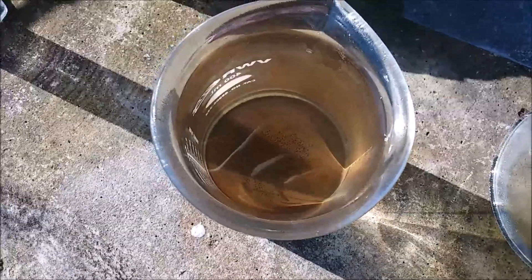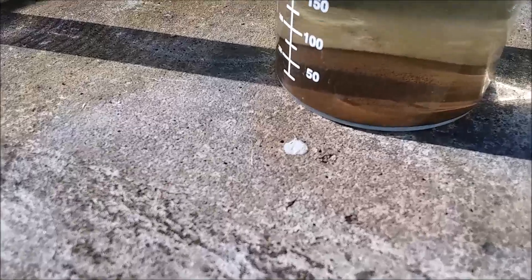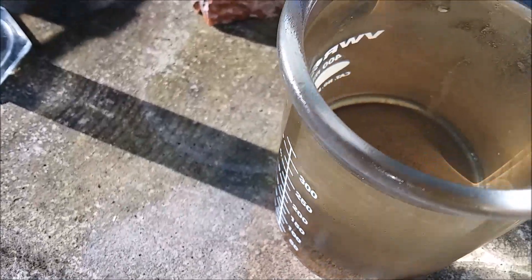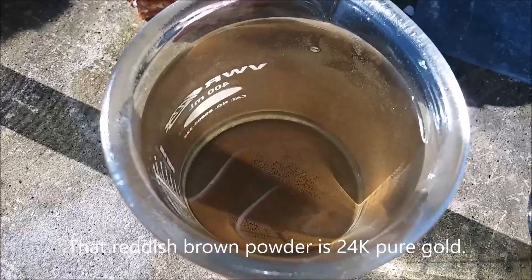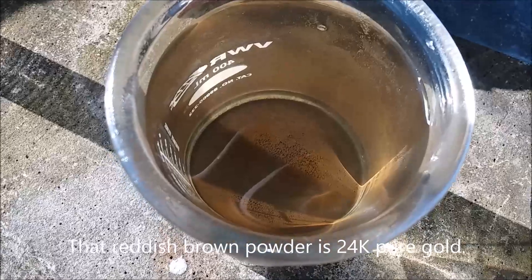It's the next day, and the gold has settled to the bottom. Nice sort of reddish brown powder down there - very finely divided gold particles.